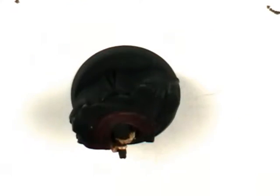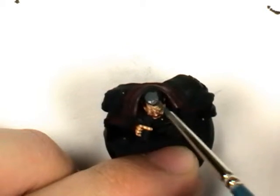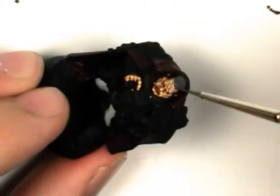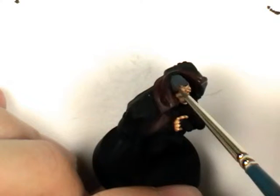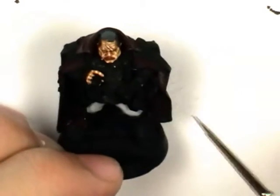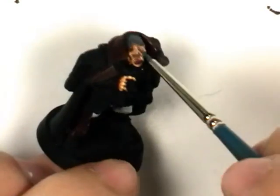Now I'm going to give him some grey hair. I'm going to undercoat that with Vileo Dark Grey. Make sure you keep fairly close to the skin there — don't want too much black showing.